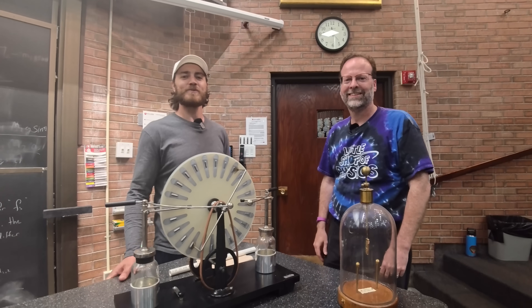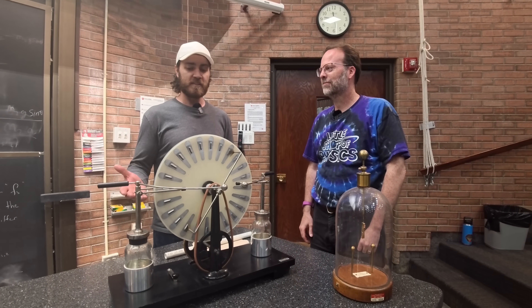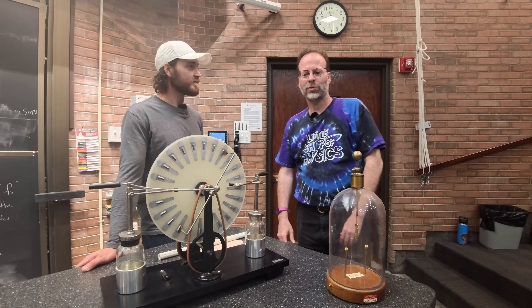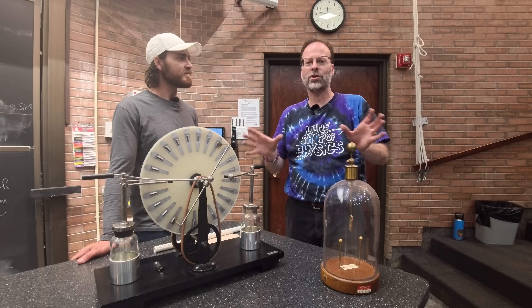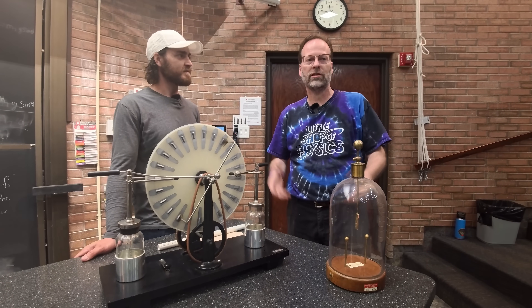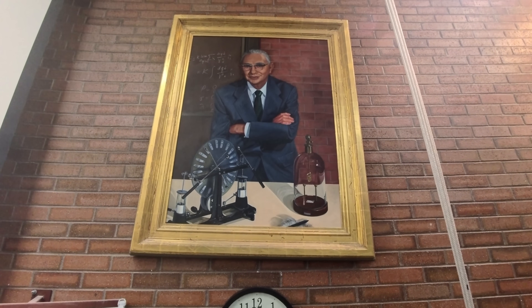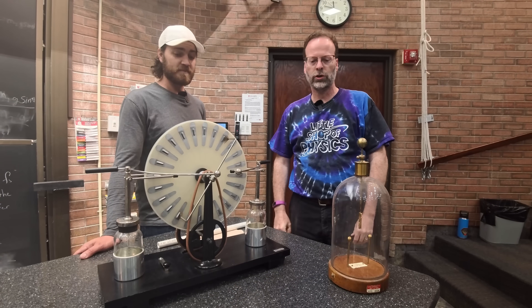We're here at the University of Utah Physics and Astronomy Department with Adam Beeler. We're going to be looking at some experiments today. These are two electricity demonstrations we use. I'm the lecture demonstration specialist here, which just means I manage all the equipment to help teach in these lecture halls and classrooms. He was one of the first professors here who used to teach a lot with demos, and these were two of his favorites. We're going to show you those real quick.